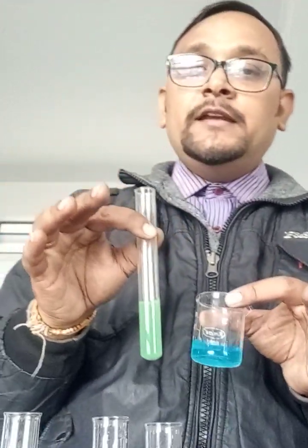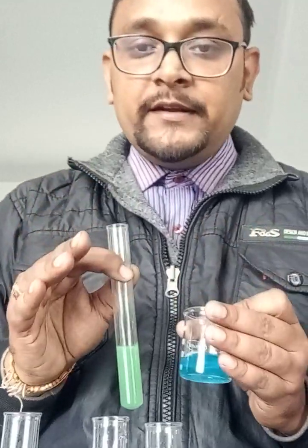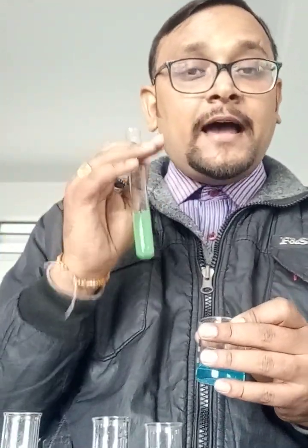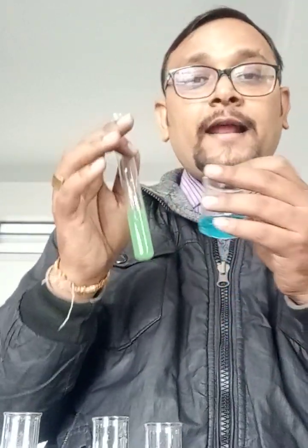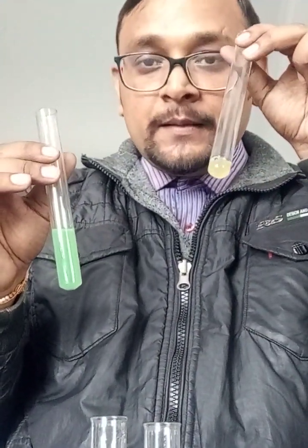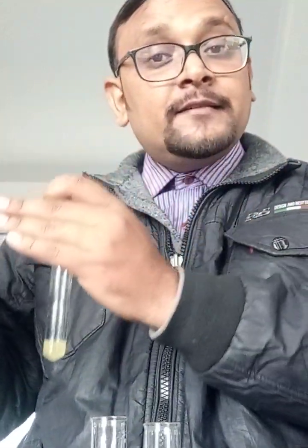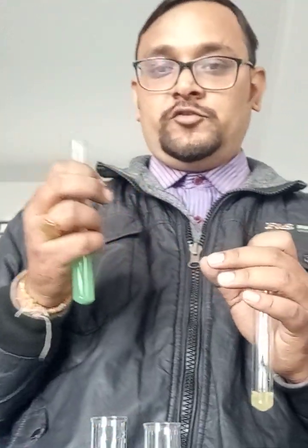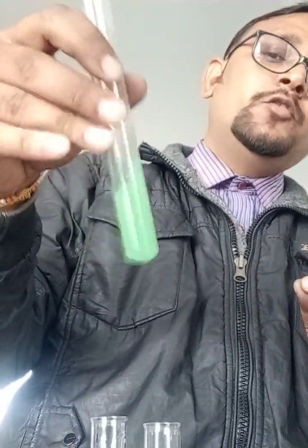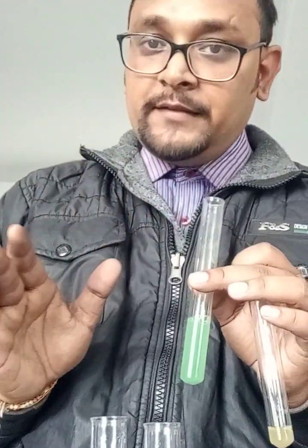Did you understand what happened? Actually, iron is more reactive than copper. In the activity series or reactivity series, you will find that iron is far above copper, which means Fe is more reactive. When I added iron sulfate — which has iron — into copper sulfate, the iron displaces copper from the solution. That is why the color changes to greenish, meaning copper is displaced by iron.